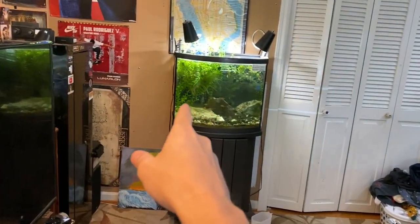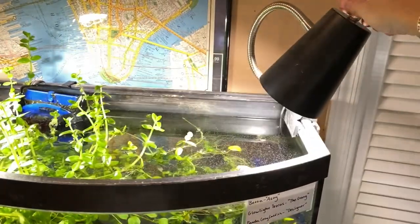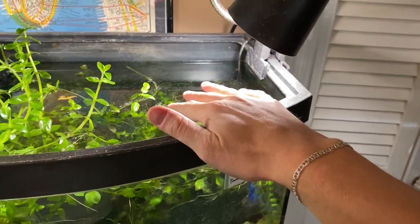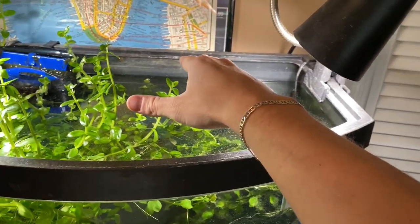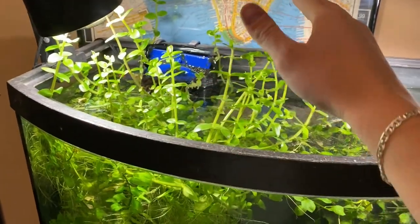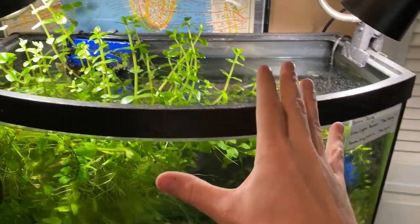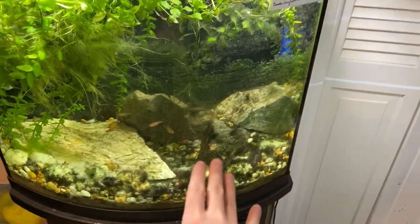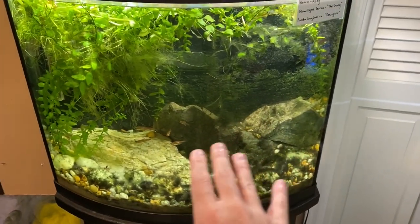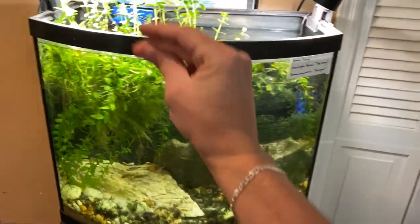Moving on to the 26-gallon aquarium. You need to turn on the lights every day. It has a film on top because I need to put the other filter back in. We can also trim the plants if needed, but first I need to feed these guys and then do a water change and clean the algae off the glass. The algae isn't actually bad for the fish, it just makes it look ugly, so we'll clean it off and do a water change.